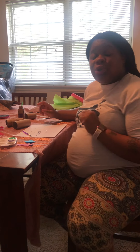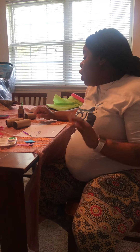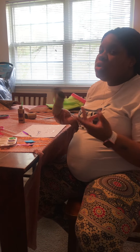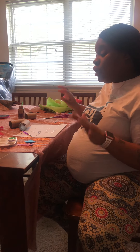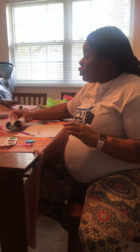Hey guys, it's Miss Sharon! Today's our project — we are going to make binoculars. What you're going to use is toilet paper rolls, or you can use a paper towel roll and cut it in half, tissue paper, or construction paper, markers, crayons, paint, or whatever kind of art supplies you have to decorate your toilet paper rolls.